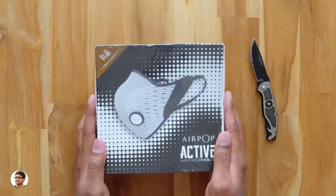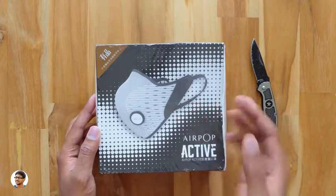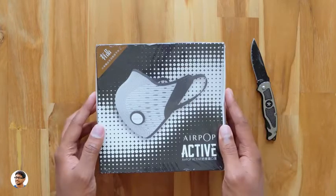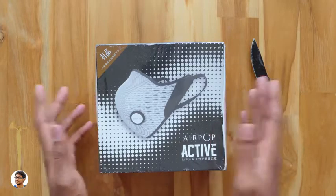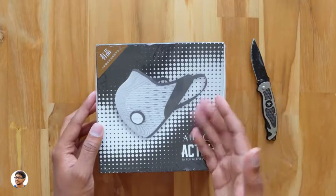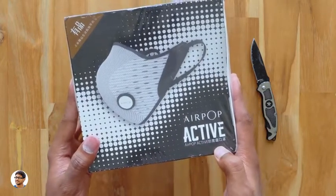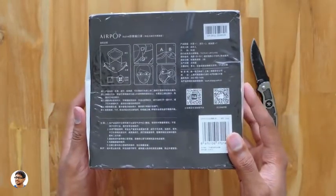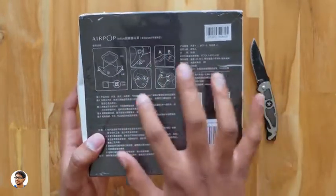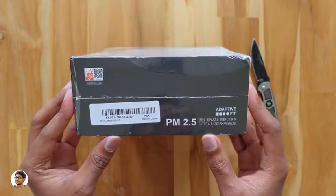Hey, what's up guys, this is Vimal here and welcome back. In today's video I've got something very different and unique to show you all — it's an active anti-pollution mask from Xiaomi. Nowadays pollution in our cities is getting really bad, especially from traffic, vehicular emissions and smoke. Xiaomi has made this product called the AirPop Active Air Mask, designed with five layers of protection to filter out dust, pollen, haze, smoke, and even germs and bacteria in the air.